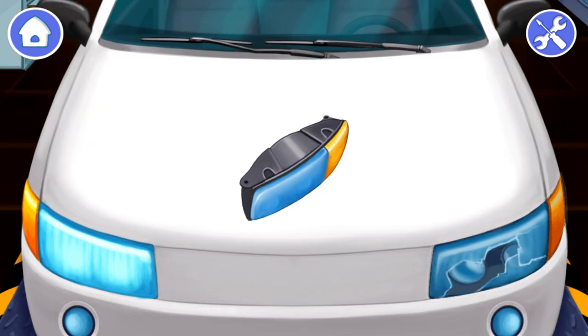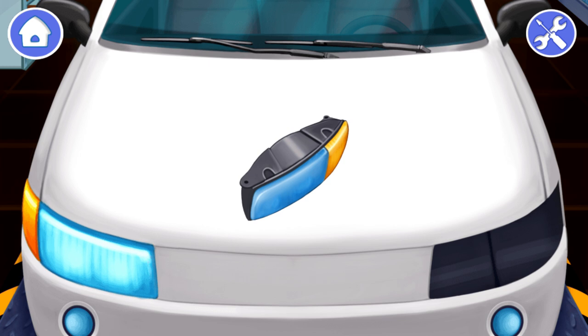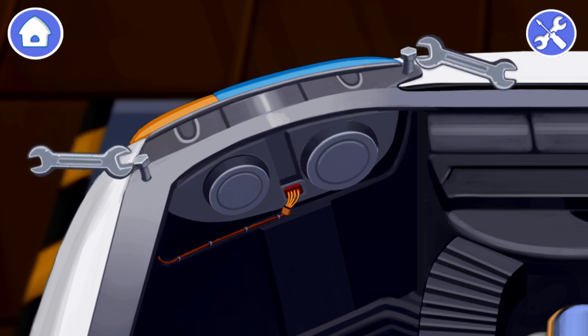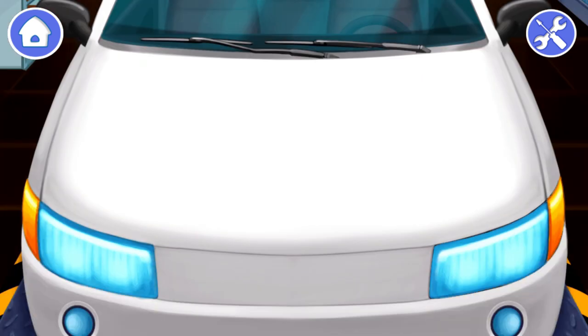Well done! Now we can remove the broken headlight. Tap on the headlight to remove it. Done! Now we can install a new headlight. Drag the new headlight to its place. Now let's connect the plug with wires to the headlight. Tap on the plug. It remains to screw the headlight bolts. Drag the bolts to their places. Now the police car is repaired and ready to patrol.